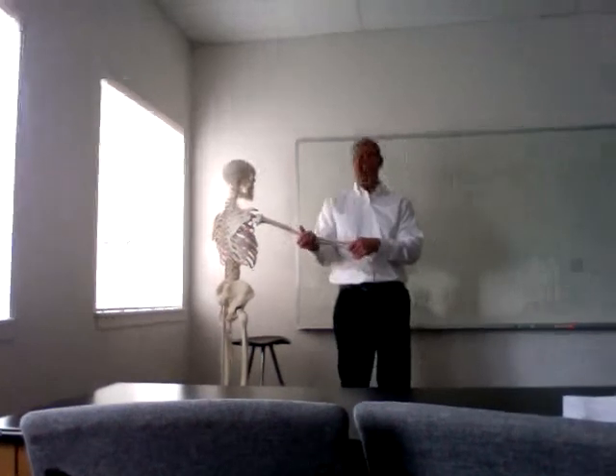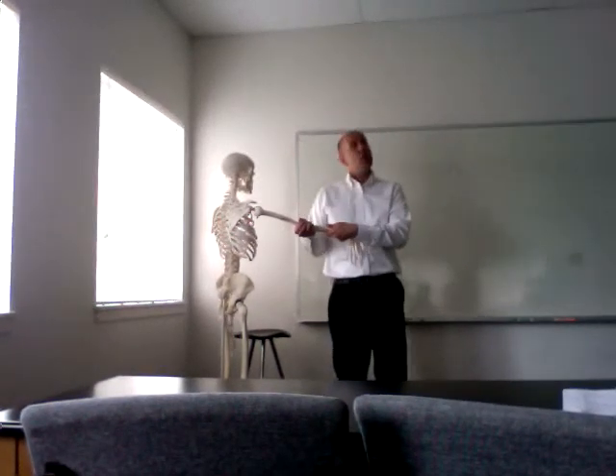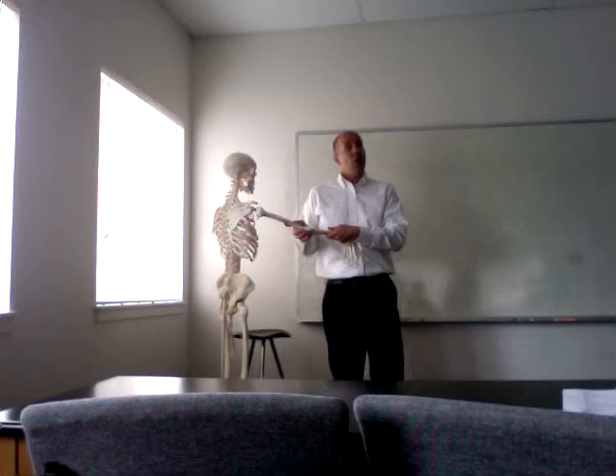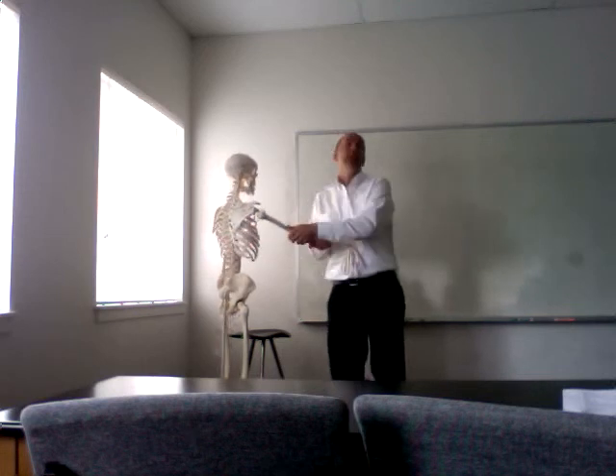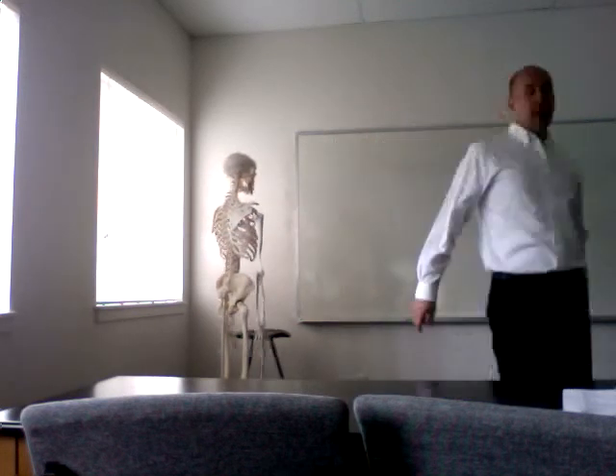The valgus/varus stress test is exactly the same in the elbow as it is in the knee. You're checking the medial collateral, lateral collateral — the radial collateral and ulnar collateral ligaments. You support the forearm and you're either going to go lateral to medial or medial to lateral and see if there's any give or any pain in that area.